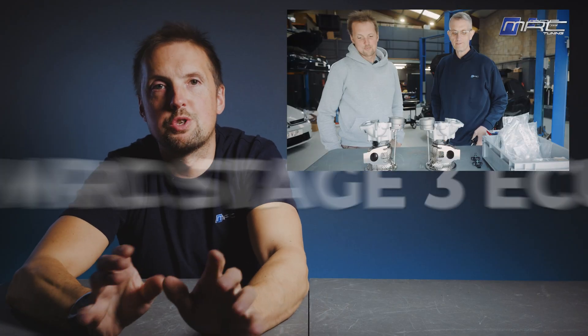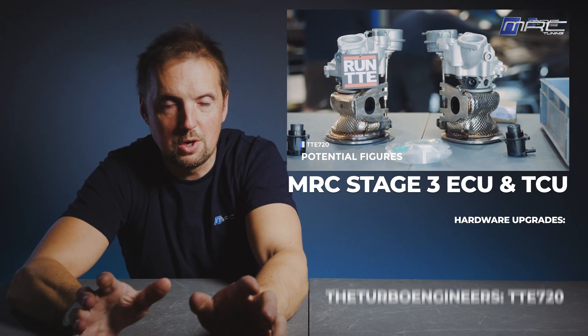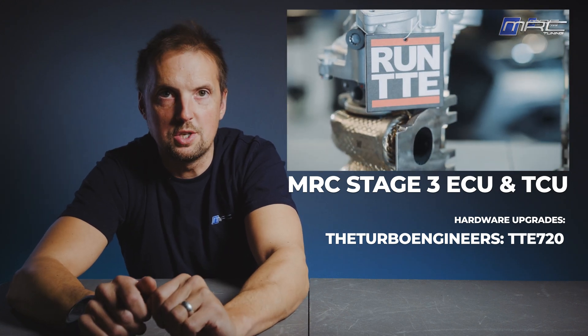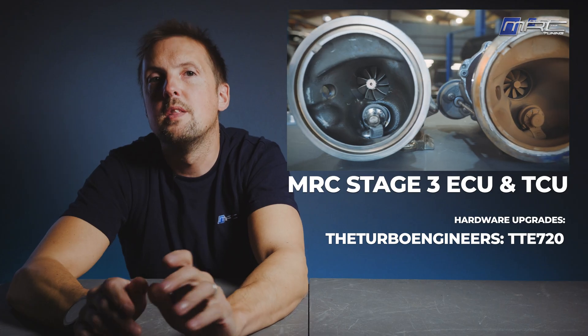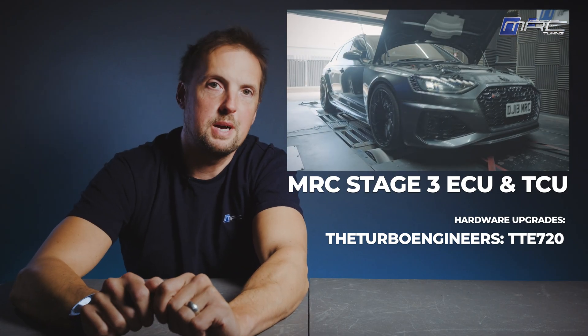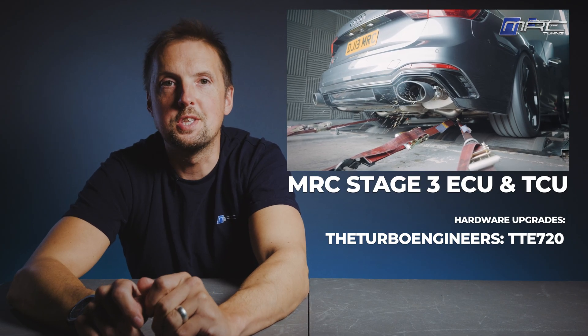Now for the big one - stage three. This is the ultimate package for the RS4 B9. We upgrade the bottleneck turbochargers with TTE 720s. Everything else to support this was already done at stage two, then we retune with our custom software. This is where the RS4 goes from quick to supercar fast. We usually expect to see a big jump in power here with the hybrid turbos. Let's see the dyno run.